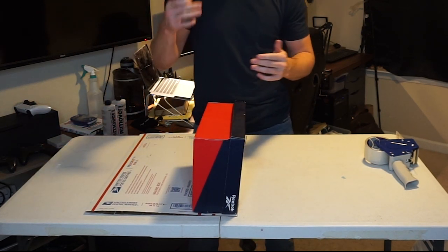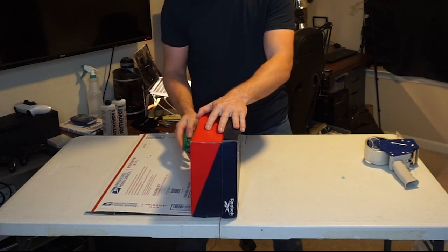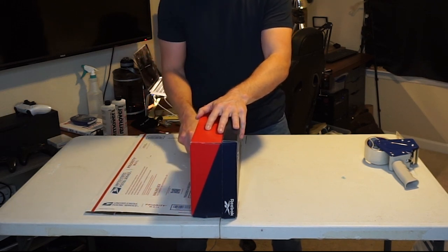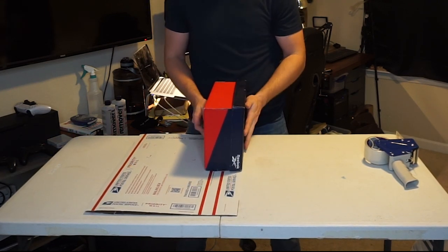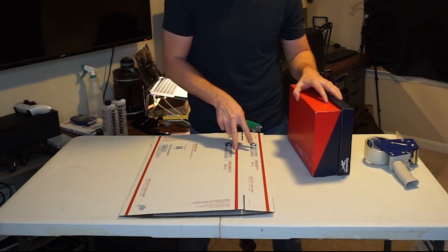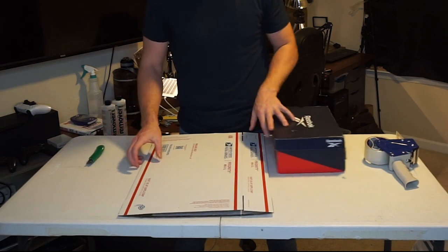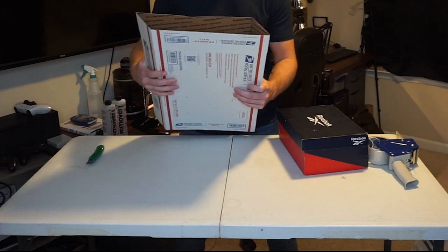Grab a knife or a pair of scissors, and don't cut all the way through the box — just score the side enough to create a perforation so we can fold on that line. Run the knife down the side, move the shoe box down for the rest of the way. Then flip it over and do the exact same thing on the other side where the two lines are. After that, you should be able to fold the box in on those cuts you just made.